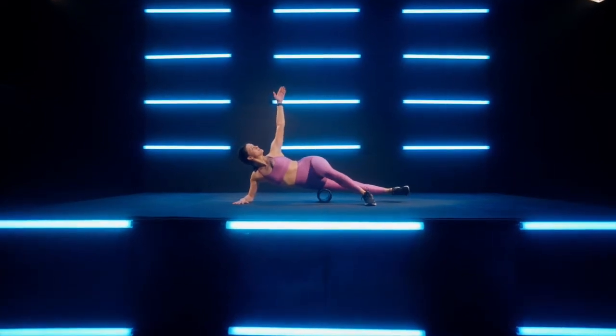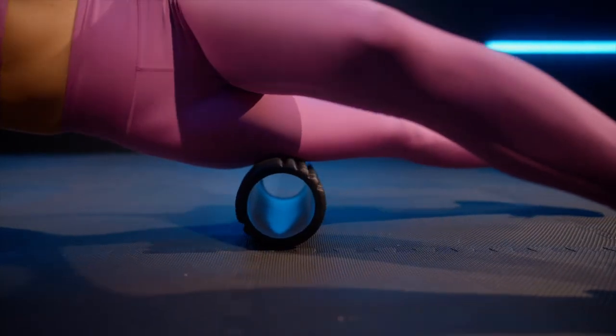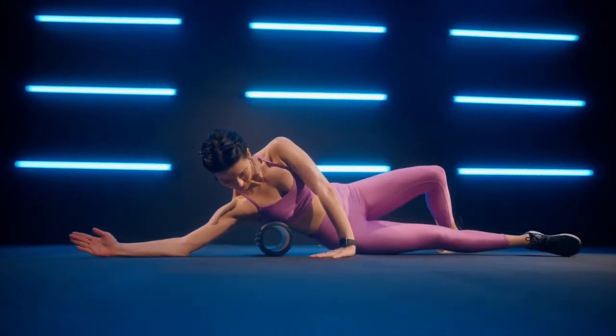Rolling recovery, focusing on eating and injury prevention. We're going to use that foam roller to increase your blood circulation, break up that fascia for quicker recoveries.